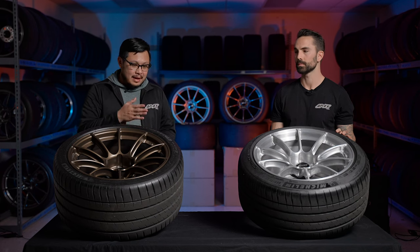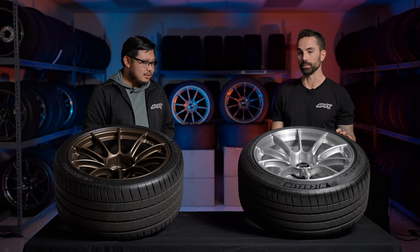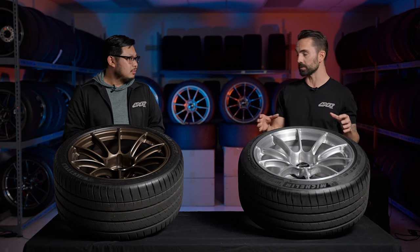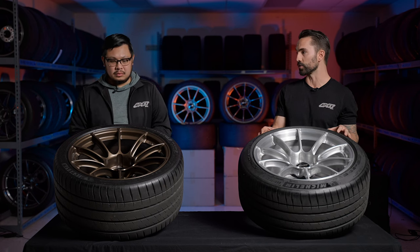How do we validate that the engineering is as great as we say it is? To be frank, a lot of companies don't. We have confidence in our engineering team, but all of our Sprint Line forged wheels are third-party tested by STL Labs in Ohio. That's what gives us the confidence to offer some of the unmatched replacement programs and warranties you can learn more about at apexwheels.com.